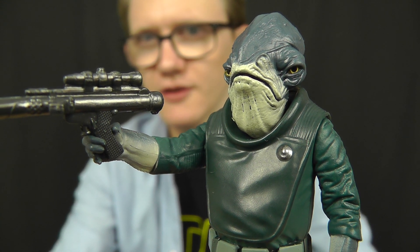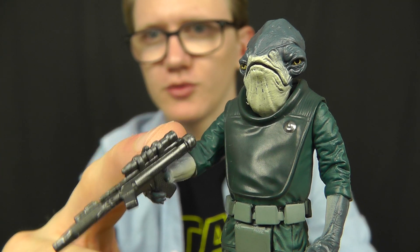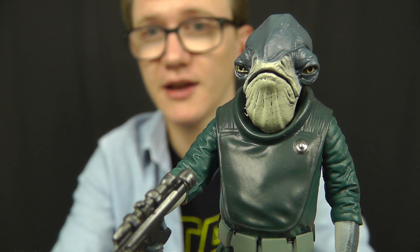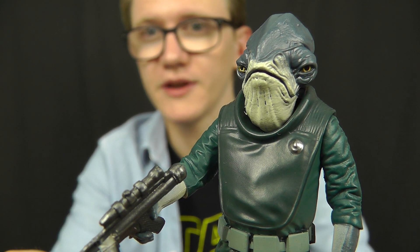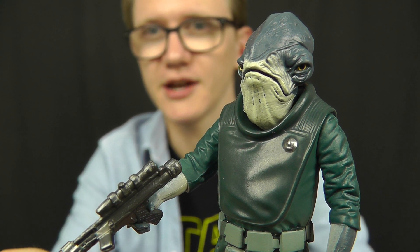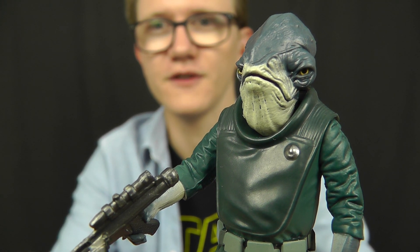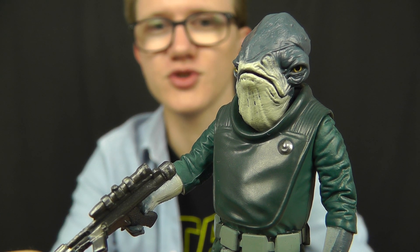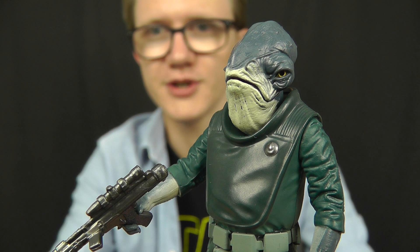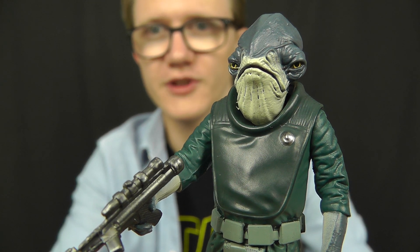I hope you've enjoyed having a look at this guy. I'll be back with some more reviews very soon — got some more Black Series figures to give you a look at, and hopefully some more Lego sets. In just a few days' time we'll be taking a look at products from The Last Jedi, and I've got some really cool plans for Force Friday. I'll be sure to share all my plans with you on my social channels, so make sure you stay tuned for those. Until then, as always, thank you for watching, keep collecting, and may the Force be with you.